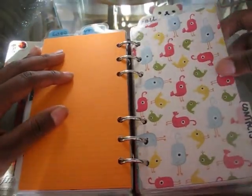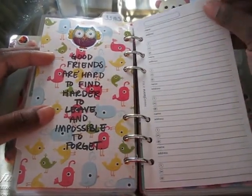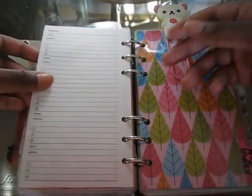I made a divider for my Contacts section. I'm not quite sure how I'm going to use this yet — I'm not sure if I want to put the ladybugs in here because there's only a few pages, or if I just want to put like family members. So that's something I have to think about. I haven't filled it in yet.